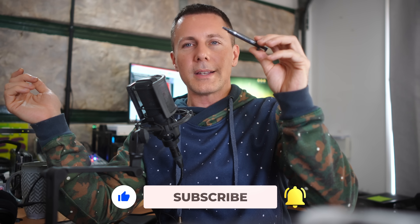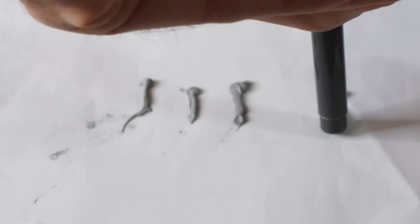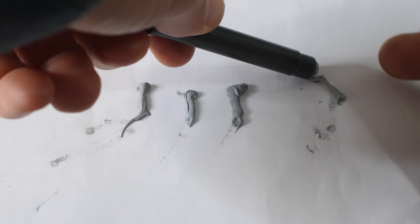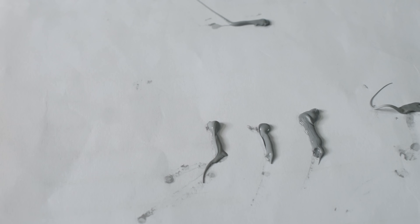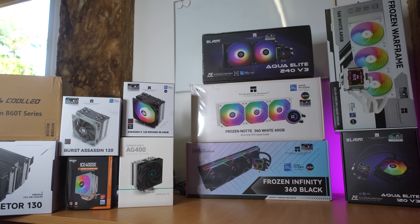One final thing before I go — the ThermalRight TF7. I bought a heap of ThermalRight coolers on Amazon Prime Day because they're exceptional value, and they come with a thermal paste included called the TF7. This stuff is not just surprisingly decent — it's incredibly good if you're just looking for a cheap paste option. It's a little more difficult to apply due to its thick texture, but it's a pretty good paste. If you're wondering whether your ThermalRight cooler comes with bad thermal paste, the answer is no — you shouldn't really need to spend extra.